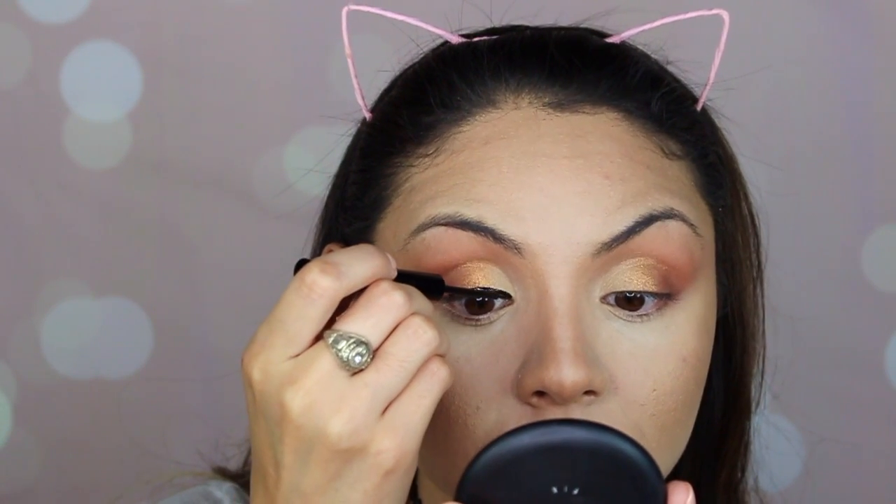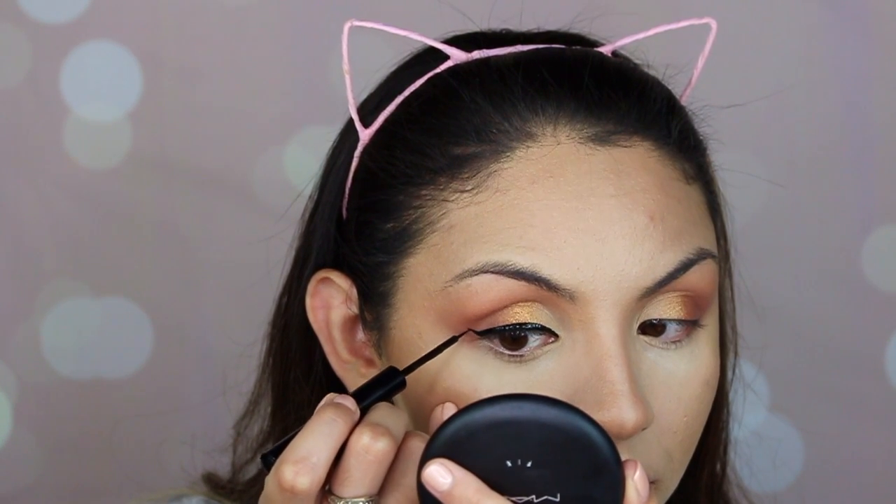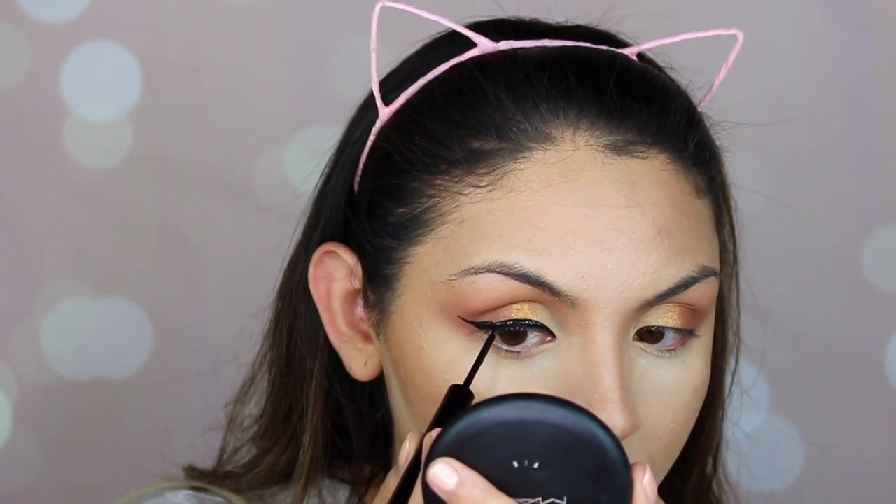Now I'm going to do my eyeliner using the NYX Matte Liquid Liner. Then I'm taking my Tarte Tarteist Double Take eyeliner to tightline my eyes. I wipe off the powder from baking, and then I apply mascara — I'm using the Lights Camera Lashes by Tarte.